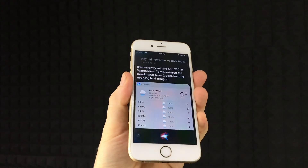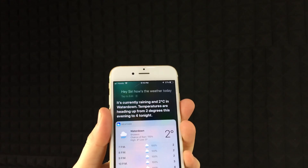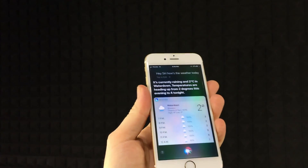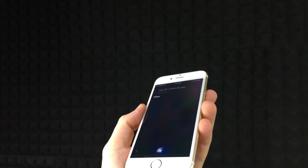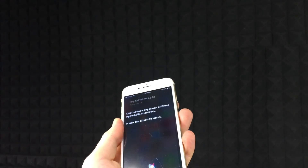It's currently raining and two degrees. Hey Siri, where are you? Temperatures are heading up from two degrees this evening to four. Hey Siri, where are you? Here. Hey Siri, tell me a joke. I just spent a day in one of those hyperbolic chambers — it was the absolute worst.